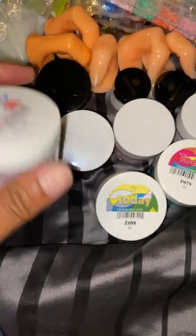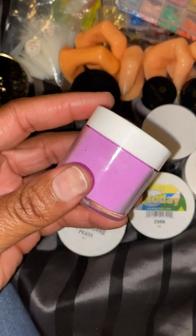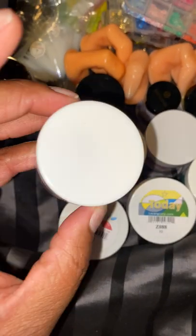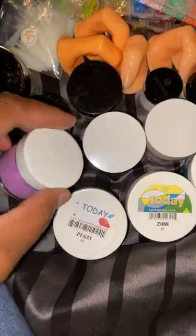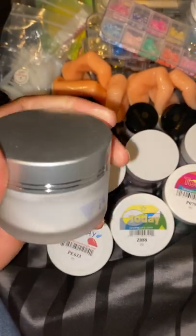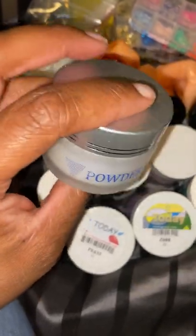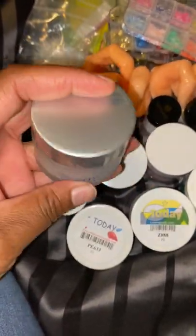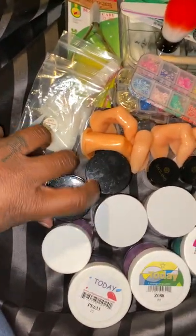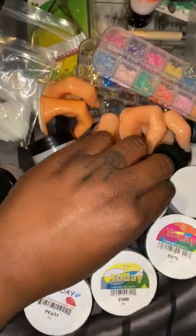I have no idea where this one came from — I know I didn't make this one. But this one right here I did make — it's a butterfly acrylic, so it has butterflies mixed in with the acrylic. So this is everything from my giveaway, my 1K giveaway on Instagram.